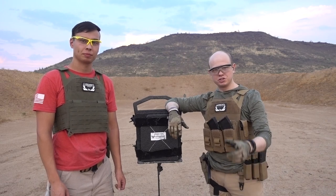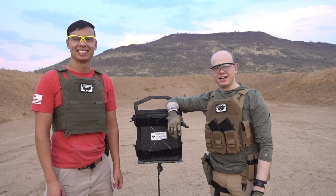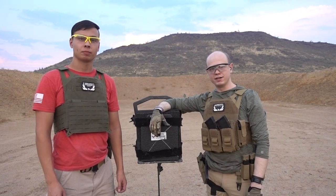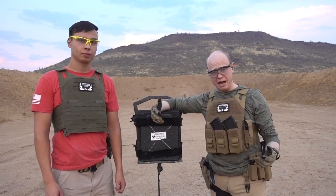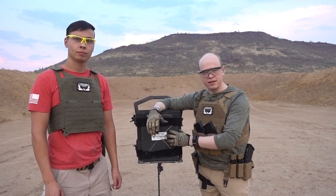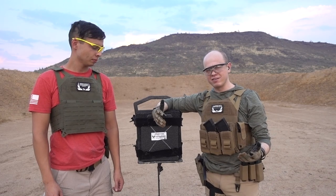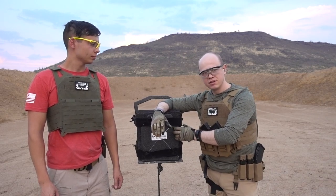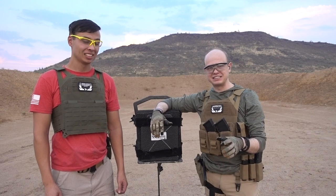I met Ryan through a friend of mine outside of work — shout out to Alan if you're watching. I figured we'd come out here and shoot some plates. Ryan brought out some pretty awesome guns, so I figured we'd take this opportunity to shoot the plate with some rounds that you don't typically see them shot with.